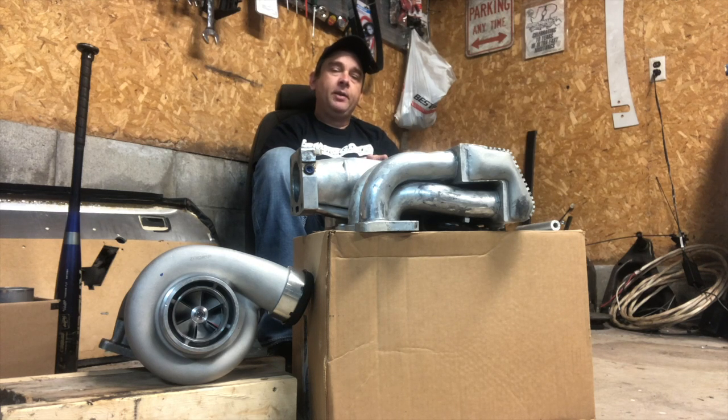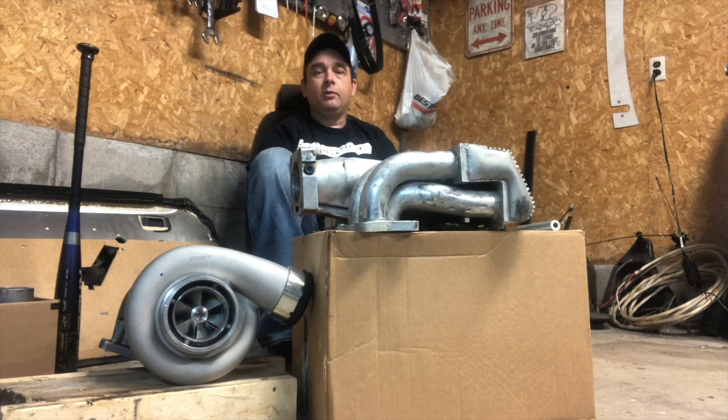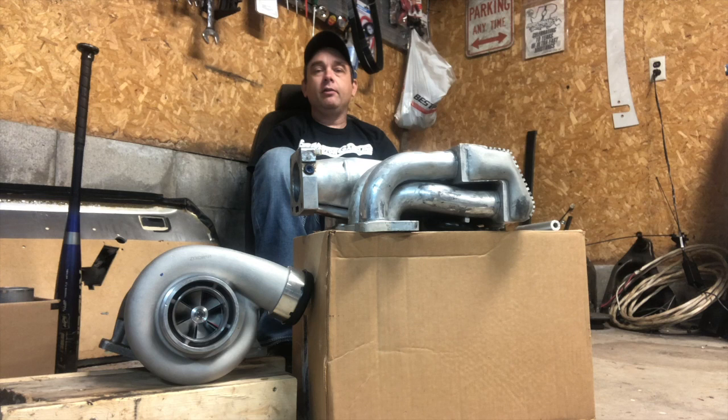I didn't want to pay that for a used supercharger, so I did what a lot of people have done and turned to Amazon and found this guy. What that is is a GT45 turbo — about three hundred and fifty dollars shipped to my door — and it says it supports about six hundred to eight hundred horsepower.